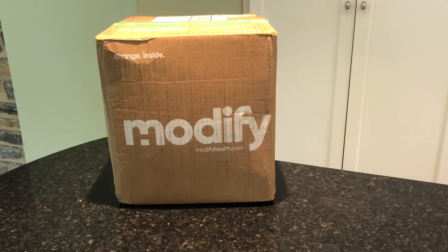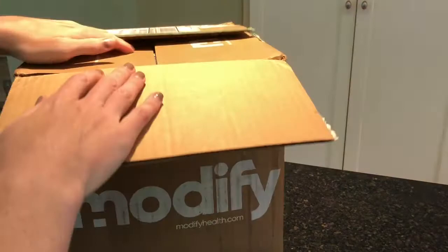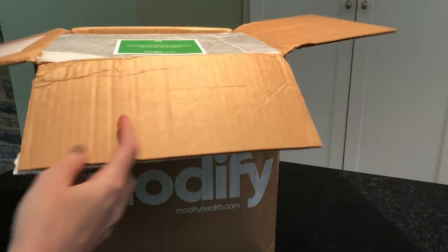Best of all, with both of these plans you have the option to choose support from a dietitian, which could be really helpful if you are suffering from a chronic condition like IBS. Modify Health delivers nationwide with free shipping. We tried their Mediterranean plan, which comes with six meals — that is the lowest number of meals you can purchase with this plan.